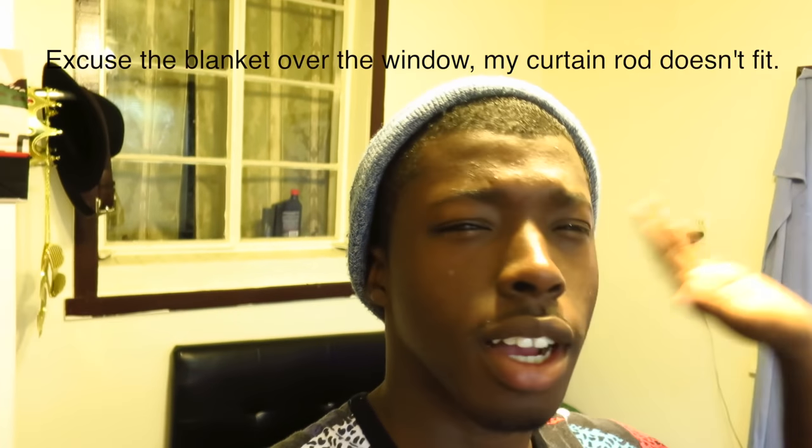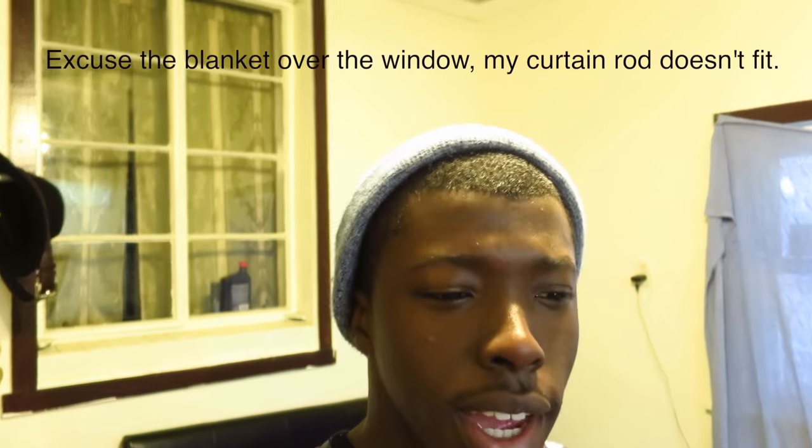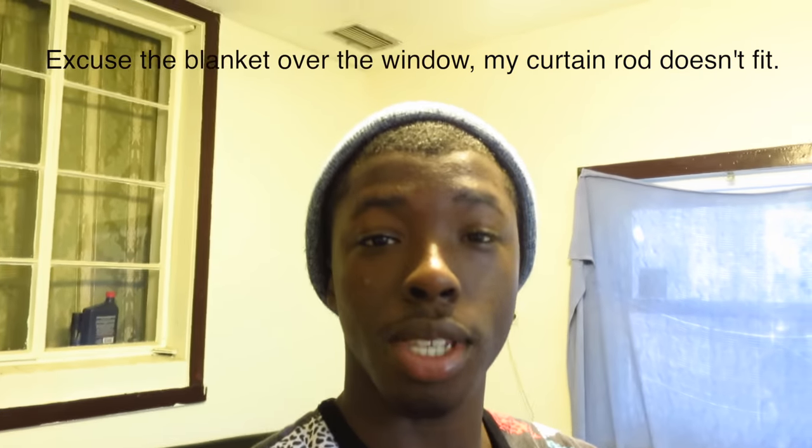Hey guys, it's William and I'm back with another video. This week I was trying to come up with ideas and I couldn't think of what to do, but then yesterday it came to me — why don't I do a 'my YouTube creative space and making tour' type video. It's not like an ultimate desk setup, I don't have an ultimate setup, but I'm going to show you everything I basically use or that is involved with my YouTube making and photography.